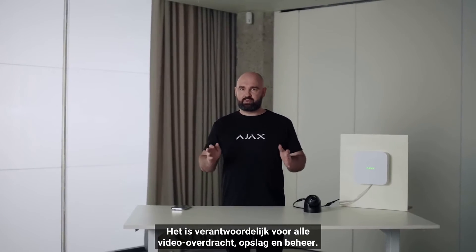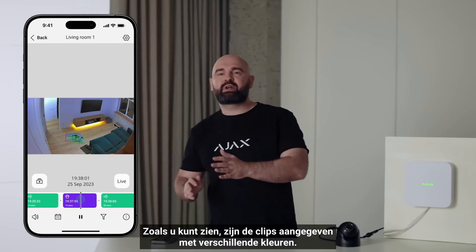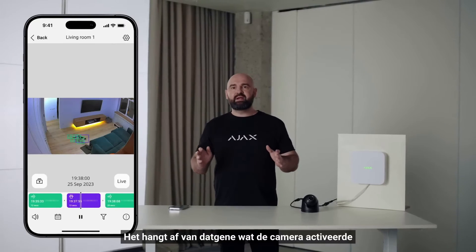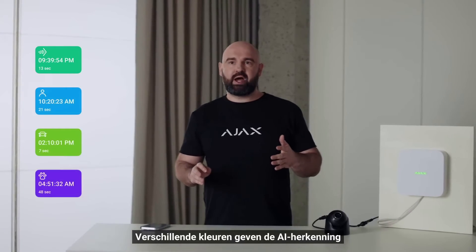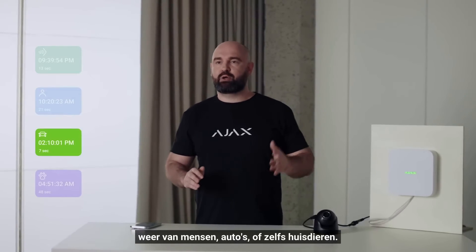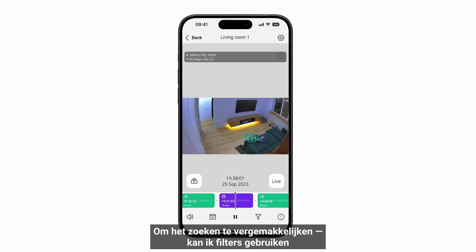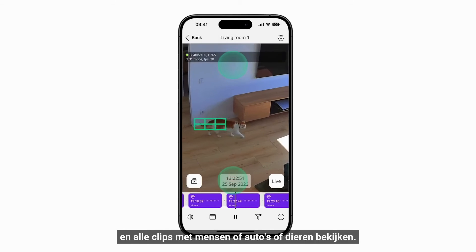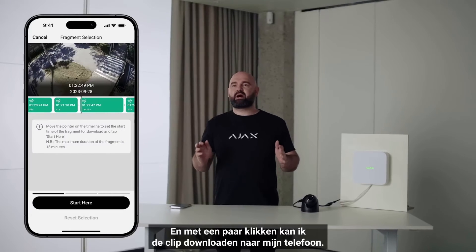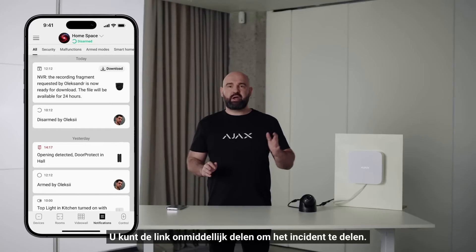The recorded clips are marked with different colors depending on what triggers recording: green is for basic motion detection, and different colors for AI-recognized events like humans, cars, or pets. AI detectors are built into Ajax cameras, not the NVR. To make search easier, I can use filters to see all episodes with humans, cars, or animals. In just a few clicks I can download the clip to my phone — the link is available for 24 hours in the notification log, after which it expires.